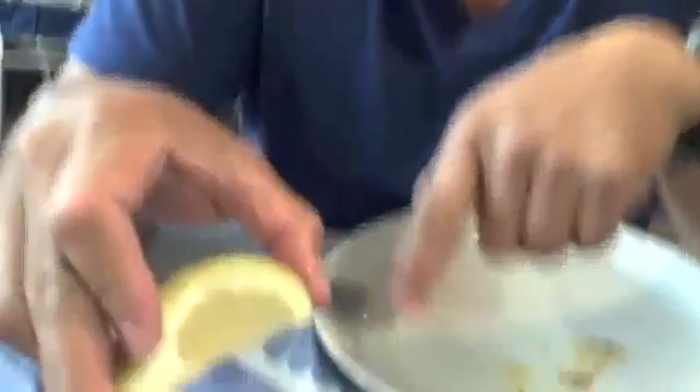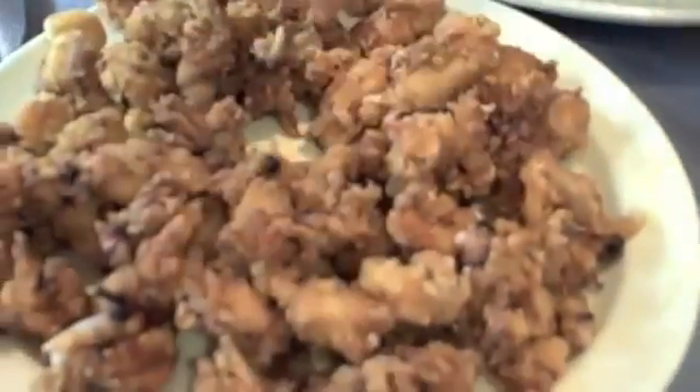Taste Teasers, part three. Toc de Mar, Barcelona, Spain. This is what they call chupitos. It's basically just fried baby squids.